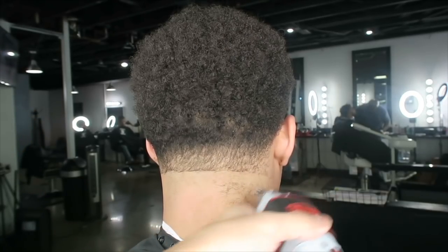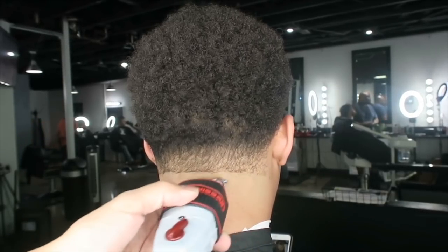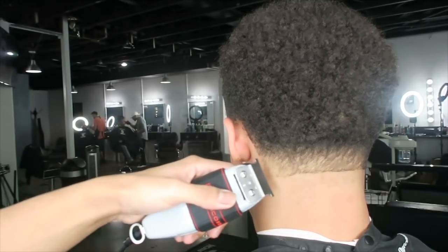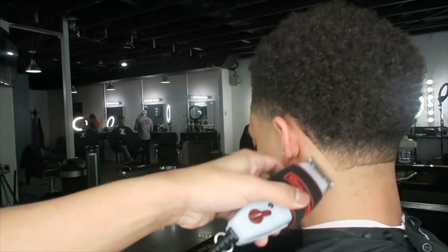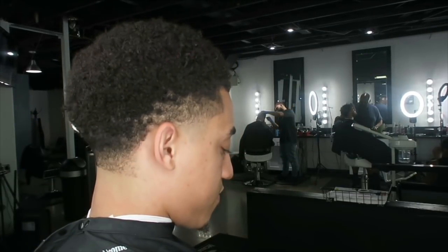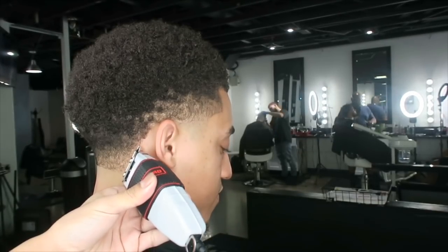On this Tie Barber Sign taper I'm gonna show you guys the steps that I use. Some of you guys may know who Tie Barber Sign is — he's on Instagram and YouTube, he has a lot of subscribers and 103,000 followers on Instagram. Shout out to my boy Tie Barber Sign, it's a privilege to work with this guy.